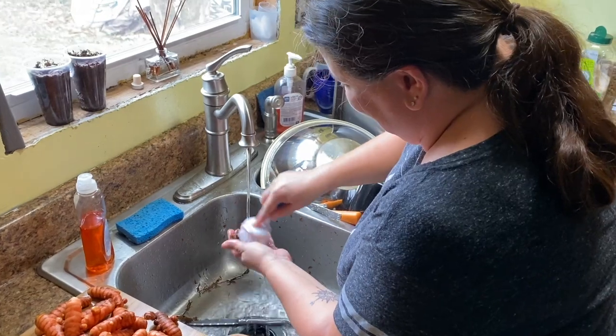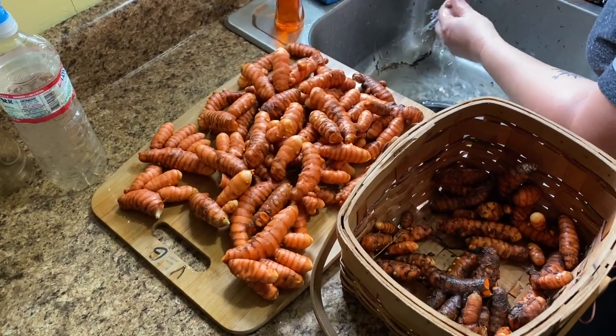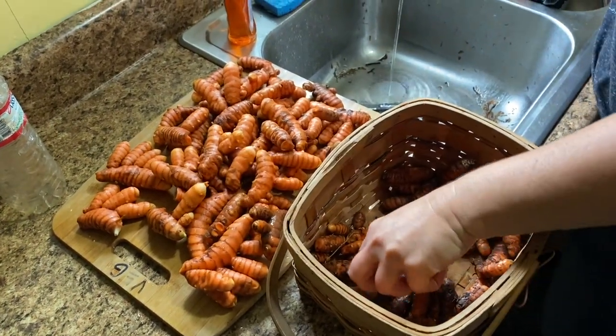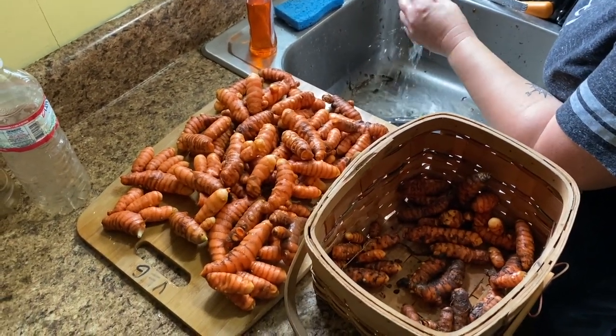Amy's washing the turmeric - just brushing it off with some water and we're laying it here to dry. This will go into the laundry room on a rack. We'll let this dry for a few days just so that the skin kind of hardens a little bit.